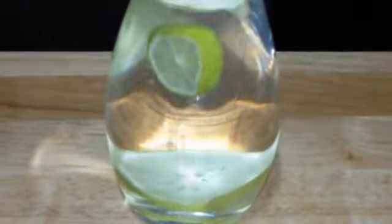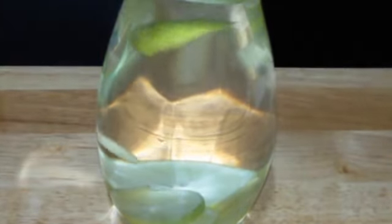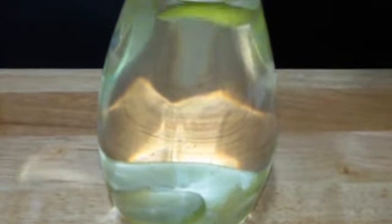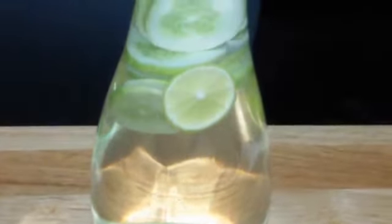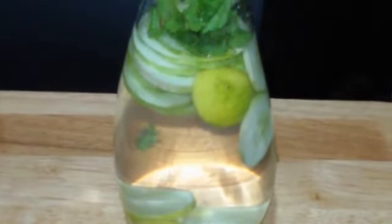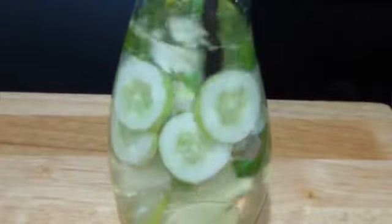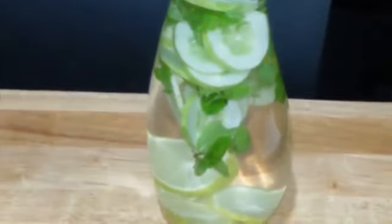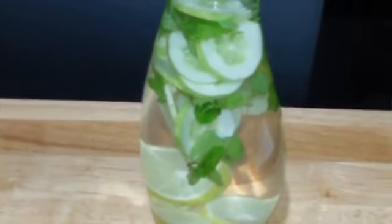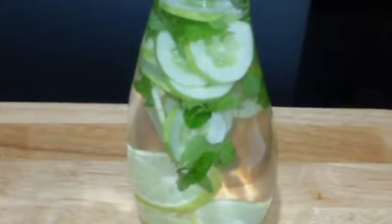Starting by adding the lemon, next adding in ginger, then cucumber slices, and lastly adding mint leaves. I'm just going to give it a little stir. The detox water or weight loss water is ready.